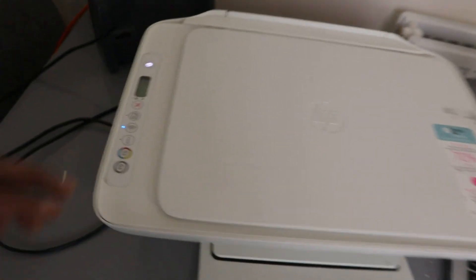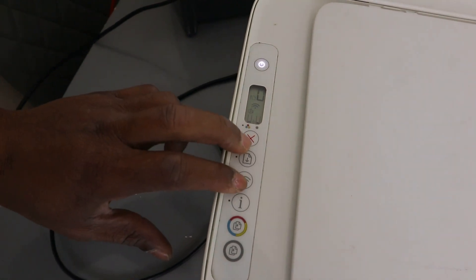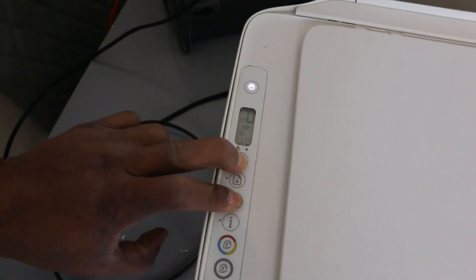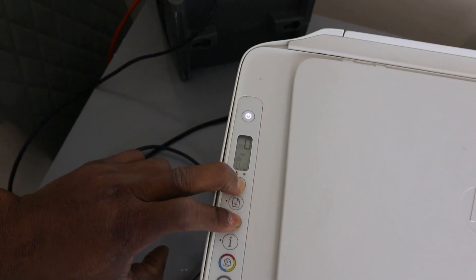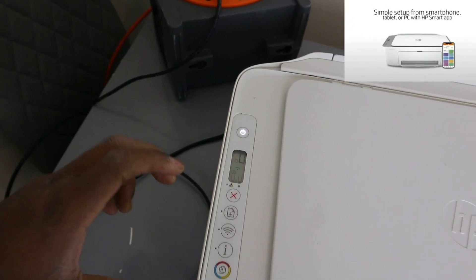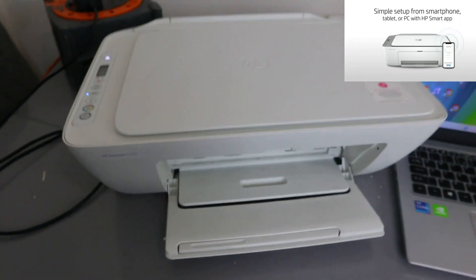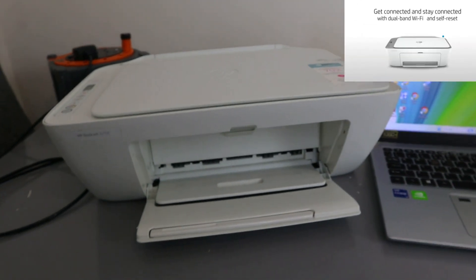To connect this printer to a Wi-Fi network, you need to press the Cancel and Wi-Fi button together. When you press them, the printer will start to flash, then you release it. That means this printer is now in wireless mode.